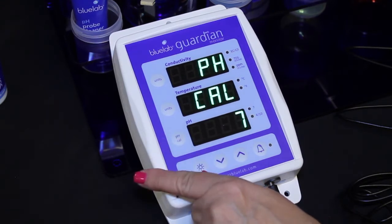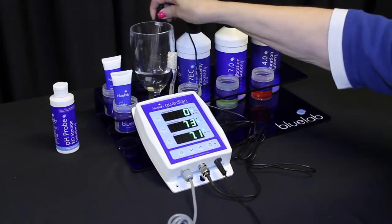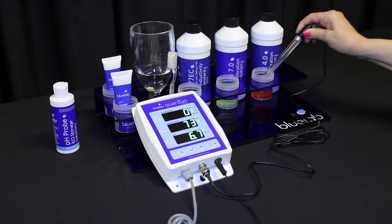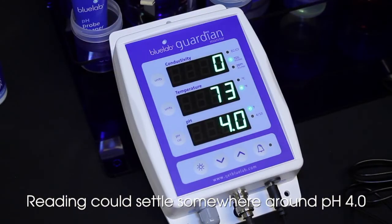Release the button. 7 will flash on the pH display, then the pH 7.0 indicator light will glow. Rinse the probe tip in clean tap water and place in pH 4.0 solution. Be patient and wait for the reading to stop — it may take a few minutes.